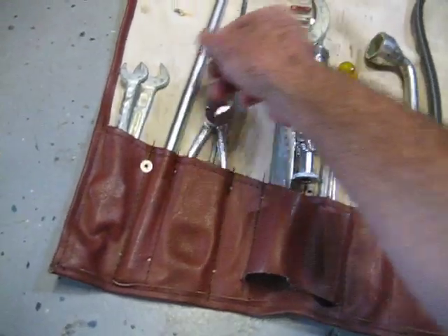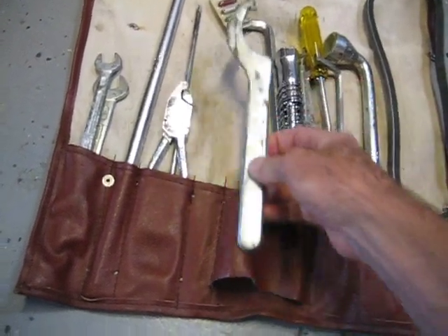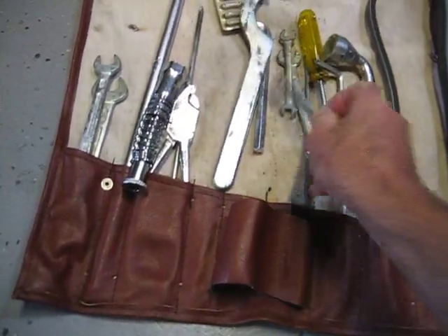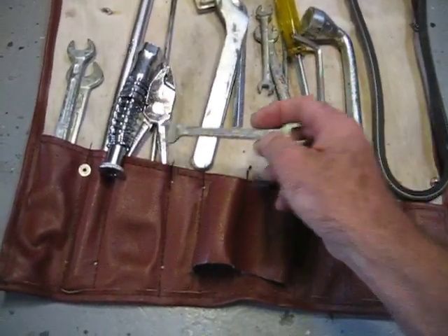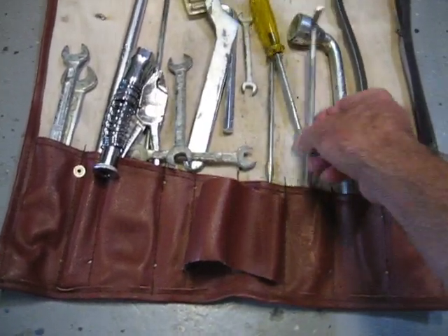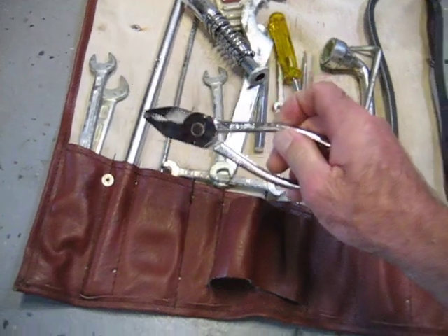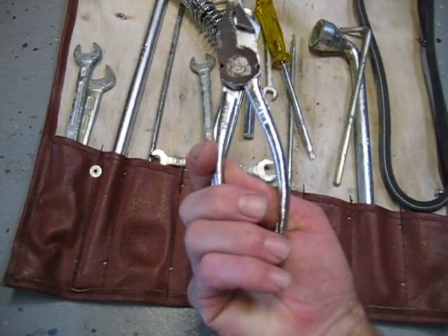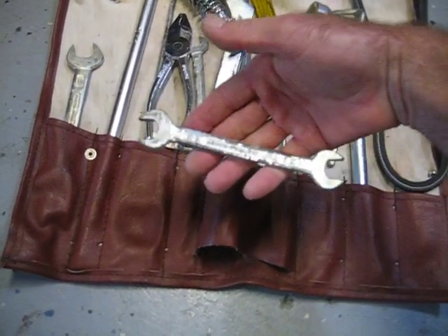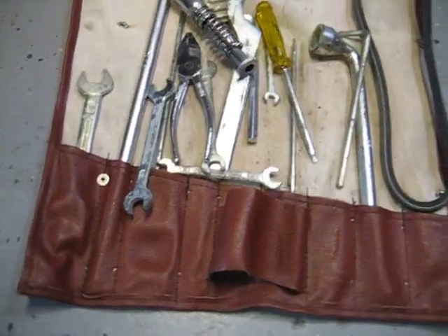We've got some pliers, some wrenches. This looks like a shock adjuster for a motorcycle. Some of this stuff's probably not correct. That's for spark plugs. So if you needed to do any work on your car — I'm not sure if this is original stuff or if somebody just cobbled this together. This is a German pair of pliers and it says 'selected special steel, West Germany.' So maybe they are original — kind of cool.